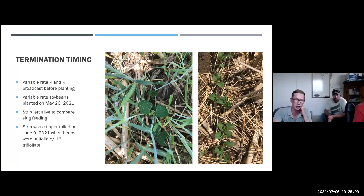Showing a snapshot: March 23rd with snow melt there's virtually nothing. April 10th we're getting a bit of growth. By May 7th the farm was a wall of green, and it was planted on May 20th. We did a small-scale termination timing project. This farm had variable rate P and K broadcast before planting and variable rate soybeans. We left a strip alive to compare slug feeding, which is probably one of the biggest issues with cereal rye. The strip was crimper-rolled on June 9th when beans were at first trifoliate — by then the rye was about four feet tall.